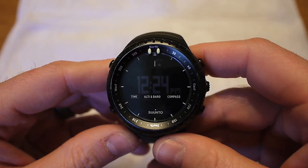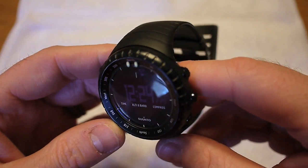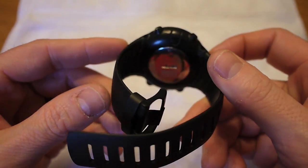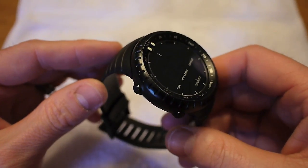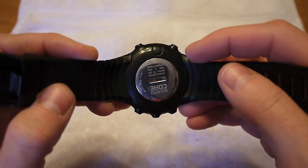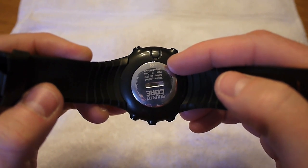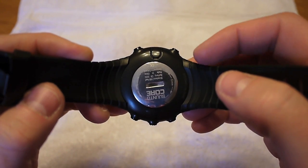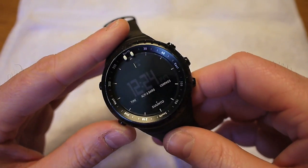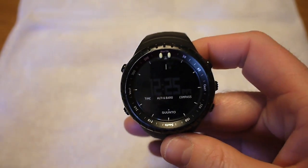Just a few things about this watch beforehand. This watch retails for $300. Luckily, I found it on eBay for around $160 — something like that — at a pretty heavy discount considering the price, which is part of the reason I was able to get it. The watch I had before this was a High Gear Axio Max watch. I liked it; it had a lot of the same functions, but there were a few things that were a little different that I liked about this watch better.